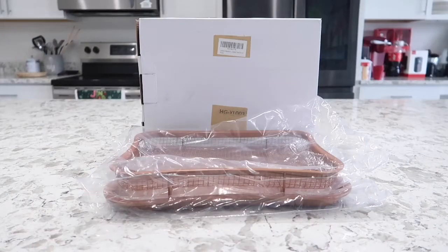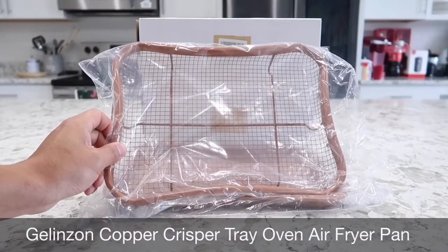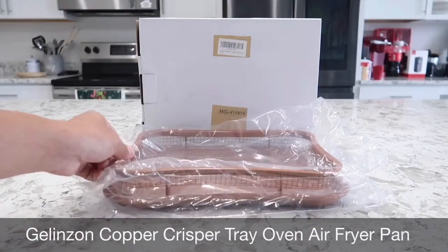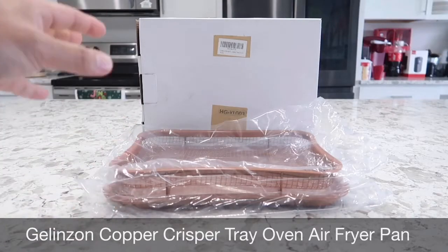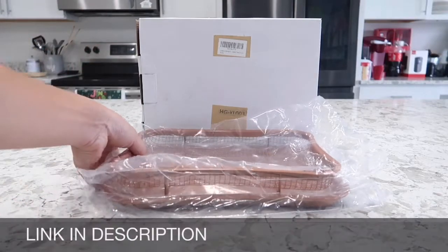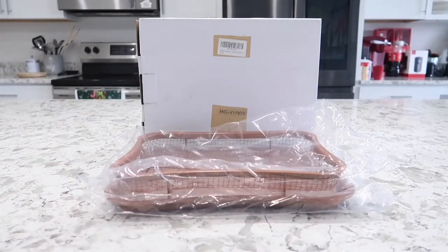Hey guys, this is Happy Rider and in today's video I got the Jelenzan Copper Crisper Tray Oven Air Fryer Pan. I have actually taken these out earlier and baked a couple of fried chicken legs and french fries already and have washed it. I just wanted to put it back in the packaging to show you guys what all came in the box and what it looked like coming in.